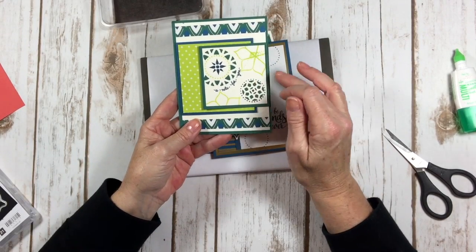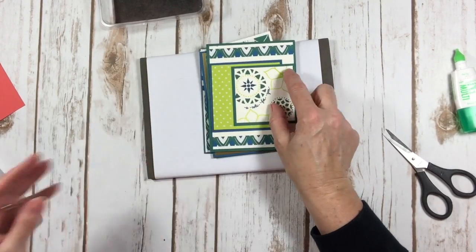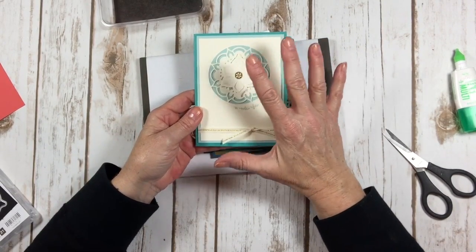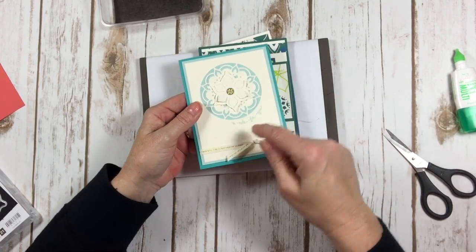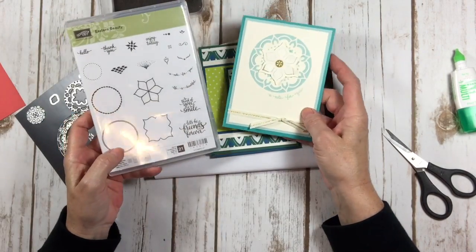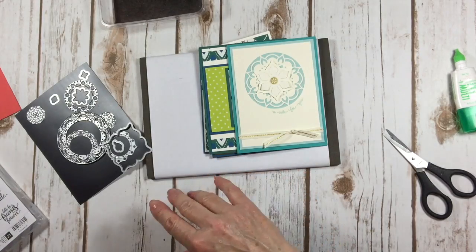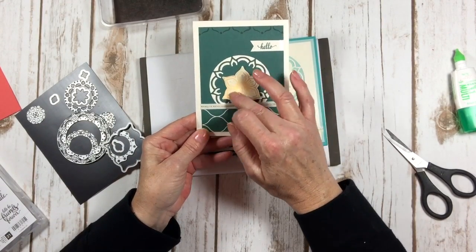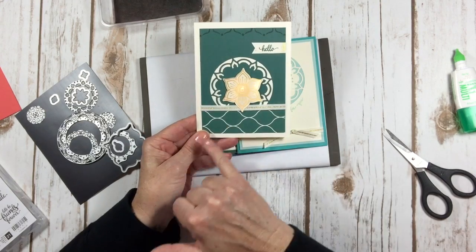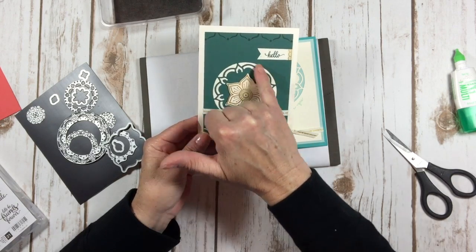Here's another one made by one of my demonstrators, Sarah Simon — this is a fun fold, very cute. This was made by my friend Dina Rico, and this has nothing to do with Mediterranean or Eastern looking. I love the way she put the sticker in the middle. That's one of the stamps from the Eastern Beauty stamp set — we've got 'Life is Beautiful' and 'A Note for You' that are kind of circle-y looking. This is actually one of the stickers that comes in the suite, mounted on cardstock and then die cut with the framelit.